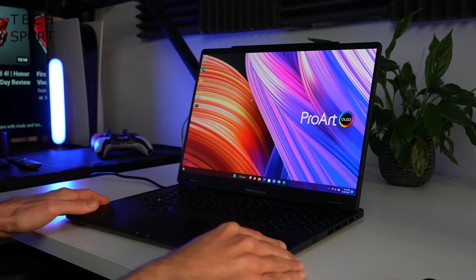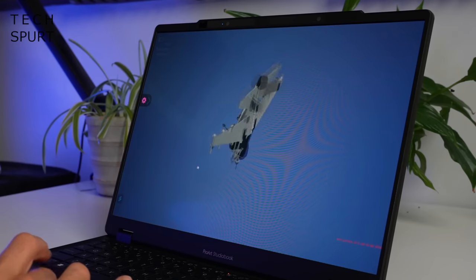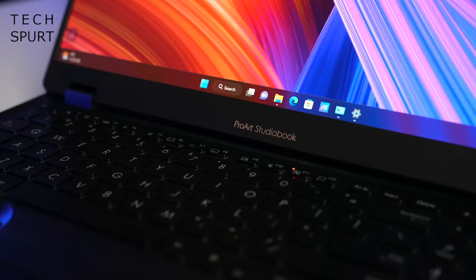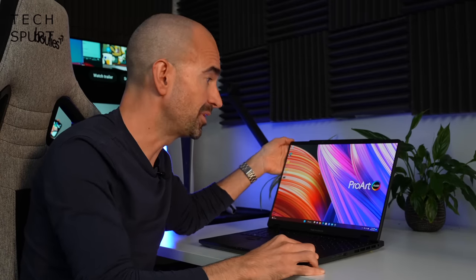The ASUS ProArt StudioBook 16 is aimed primarily at creative pros, people who can make use of that 3D display for design work, although there's obvious entertainment opportunities as well. As with previous StudioBooks, the design work is very smart indeed. You'll look every bit the professional when you're rocking this thing in the office.